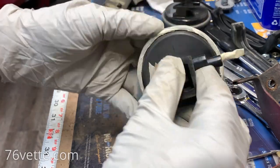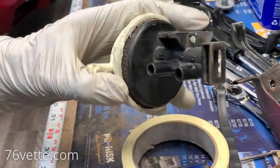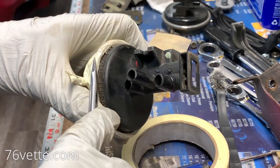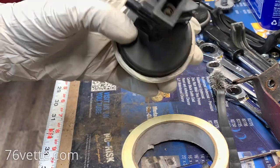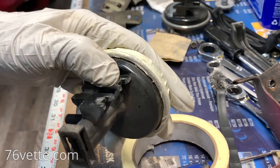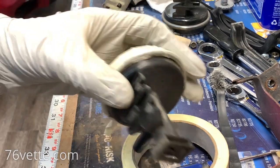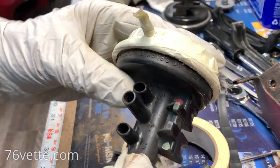I masked this thing to the best of my ability, and I'm going to give it a coat of paint. I'll probably use SAM. I like that paint a lot, so we'll see how it turns out. Then I have to mask this portion in order to paint the top.